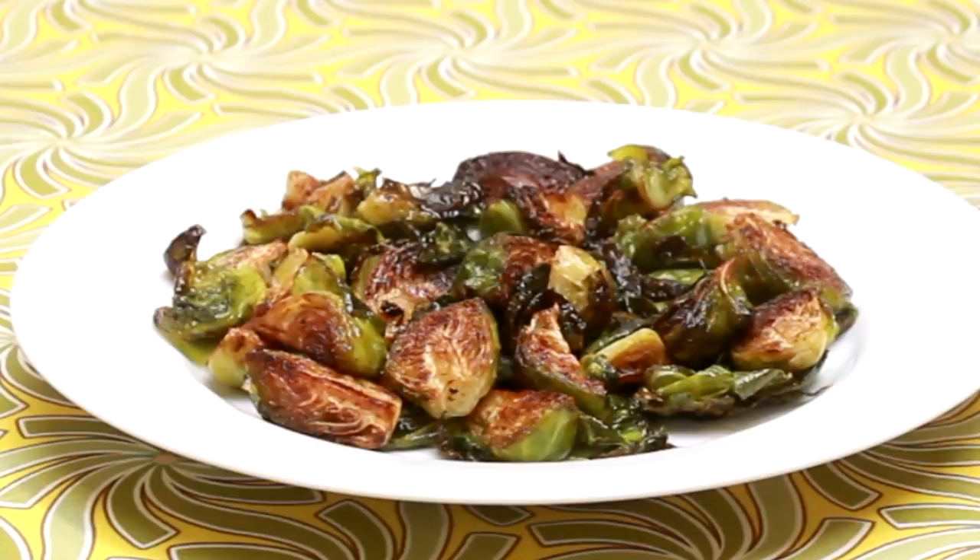Why would you choose one method over the other? The stovetop method is faster — you don't need to wait for the oven to preheat and the cooking time is only 20 minutes, about 10 minutes less than the oven. It also frees up your oven to cook something else. The benefit of the oven method is that you get a larger cooking area, since baking sheets are generally larger than skillets so you can cook more sprouts at the same time.